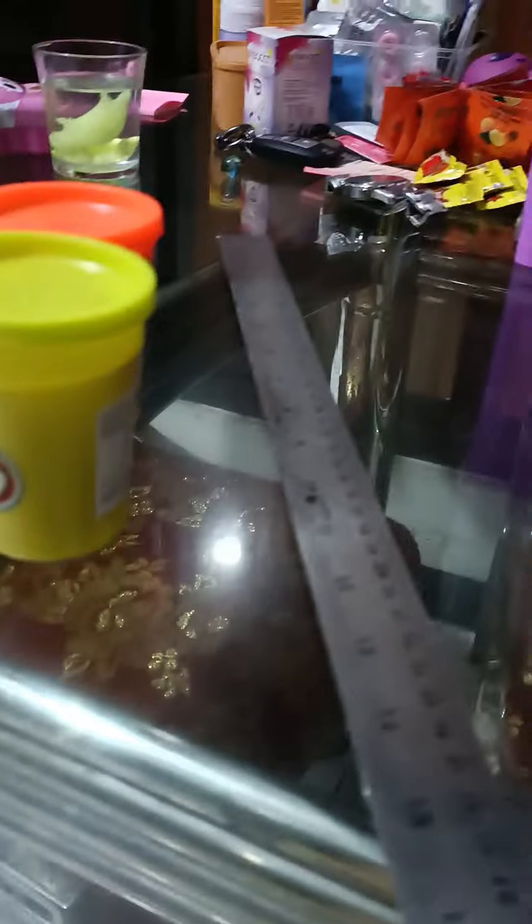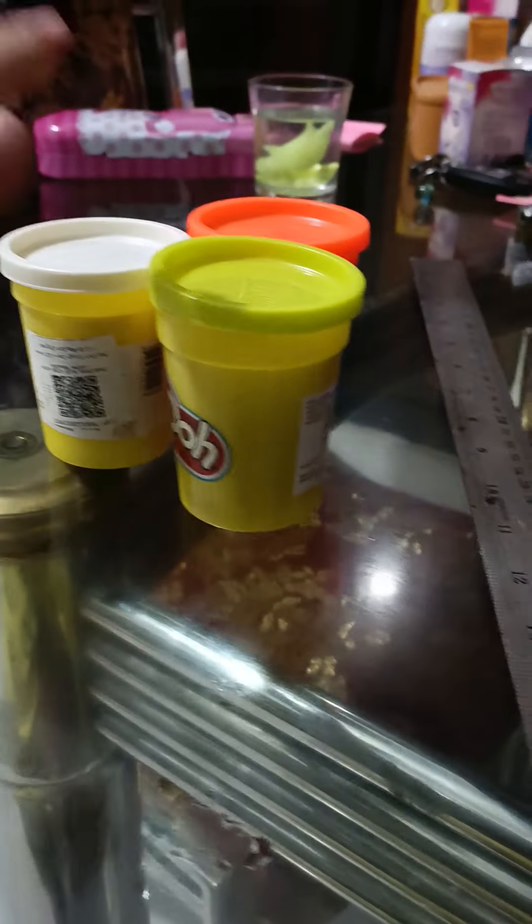Welcome to my house. Today I'm going to show you how to make HD 100546b out of play-dough.